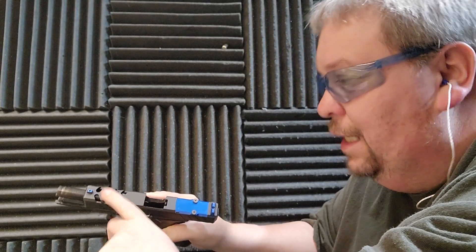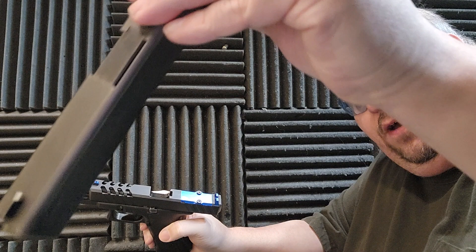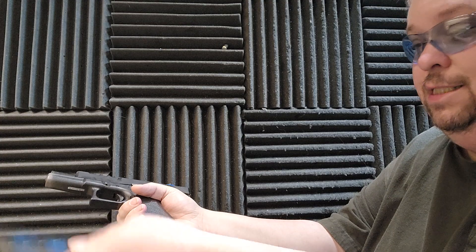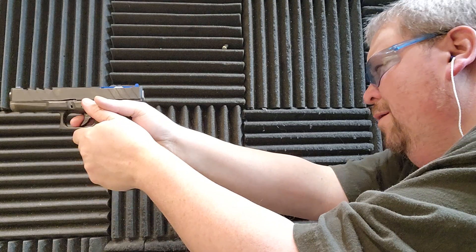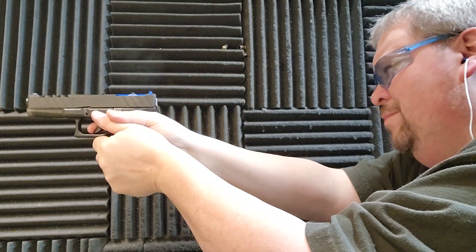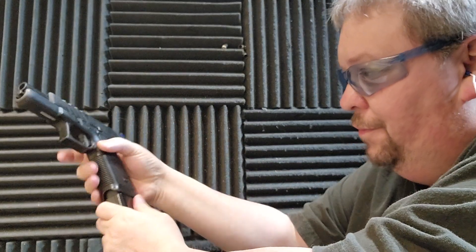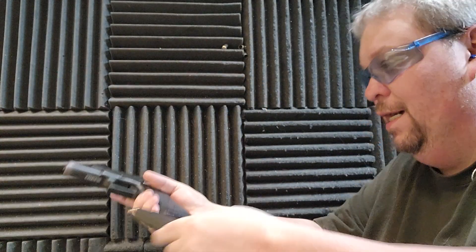With these lightning holes in here I can definitely tell the recoil difference. Can you tell in the video? Let me know in the comments because this is just a factory slide, and this one has lightning cuts in it. Obviously I feel a difference — can you see the difference in my recoil and how I'm handling it? So here we go with the KCI plus 5 on there. Hopefully it feeds these.